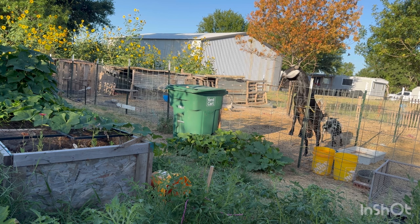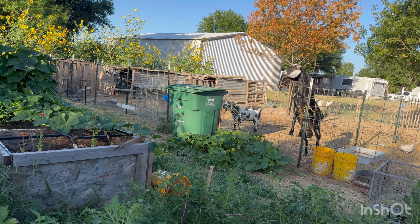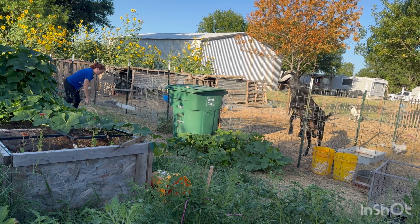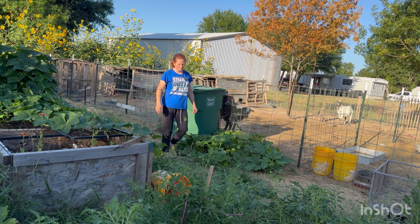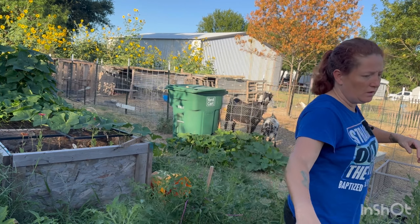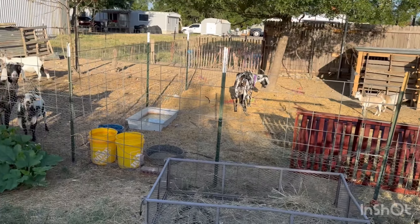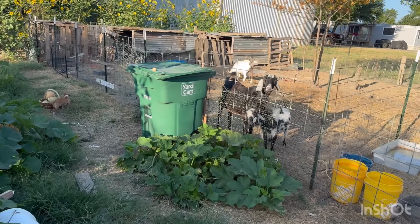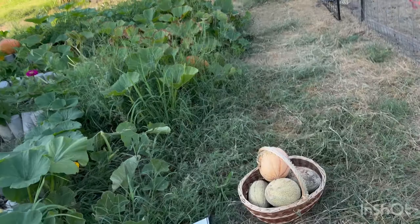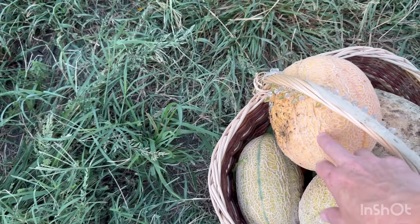Hopefully next year after we let the goats hang out over here, I've got my tiller running and it'll be a totally different scenario. We got one, two, three, four cantaloupes total. See that big yellow on this one? That'll be given to the goats. I've got some honeydew melons out there too, but I can't get to them fast enough because those stinking chickens keep eating everything. I'm going to have to cut the chickens' area in half because they have way too big of an area.